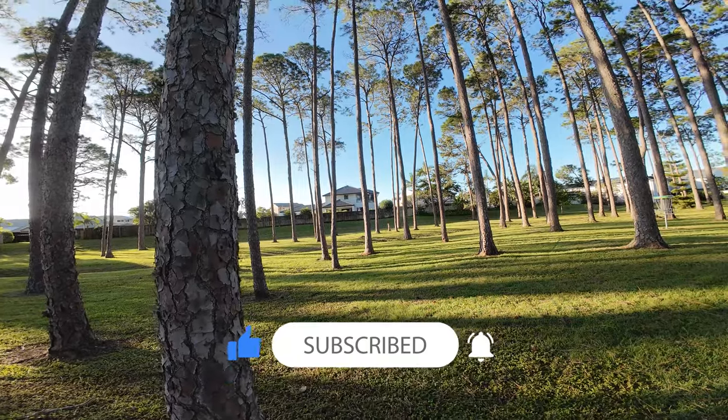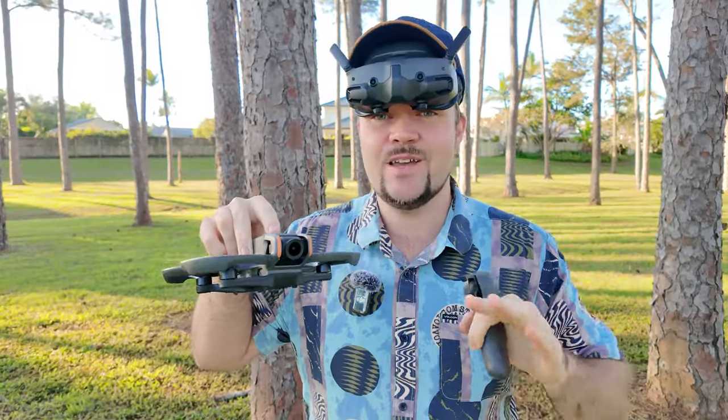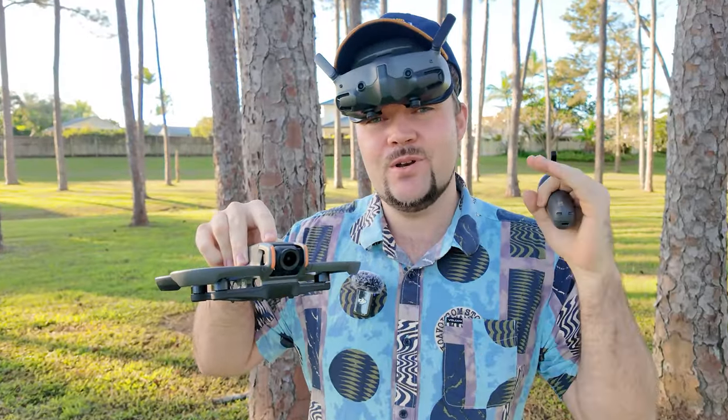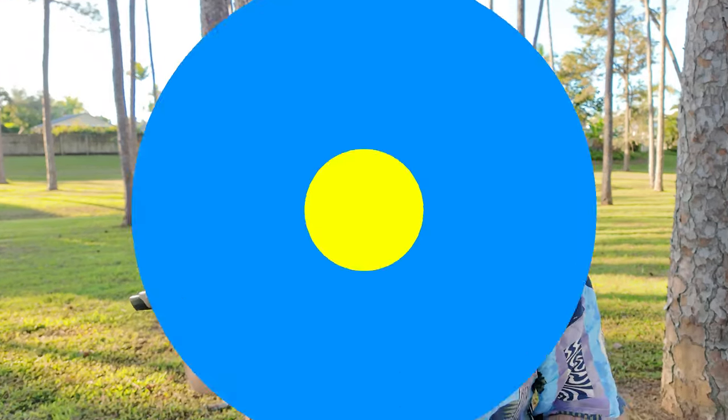Now, this is normally where I do my obstacle avoidance test with other drones. But with the Avata 2, I'm just going to see how I can go darting between trees. I'm going to put it in the normal mode and then progress into the sports mode and see how I can go with this obstacle course.